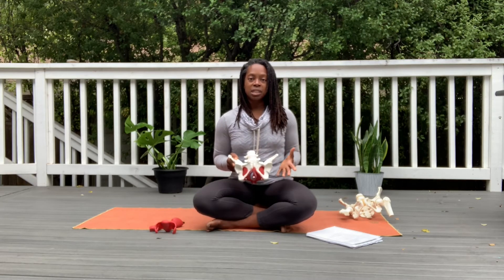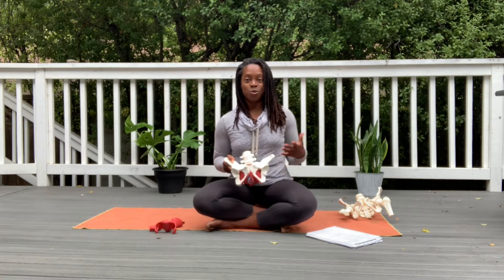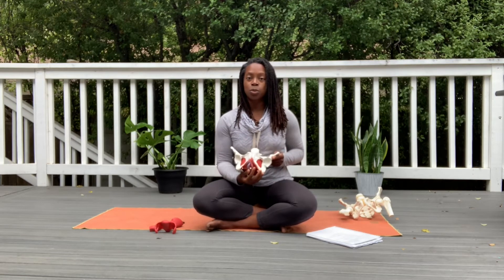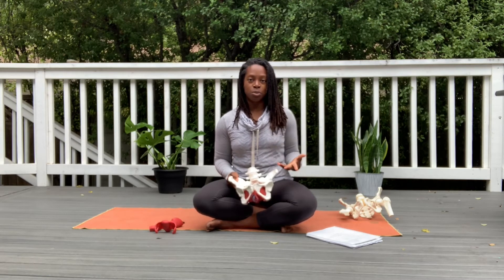So hopefully you have a good baseline and understanding of what we're going to be talking about. For the second part of today's class, we're going to start to feel. We'll start off with the bony pelvis — obviously you won't be able to feel the organs. I'll talk to you about what you can start doing to get a sense of at least the superficial muscles. We want to see what does it look like, what does it feel like, and how does it move.